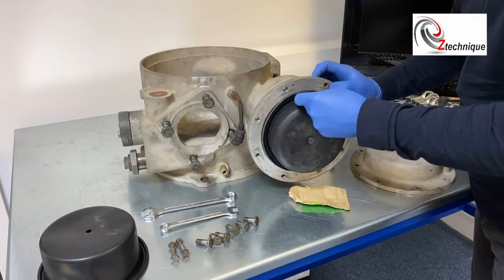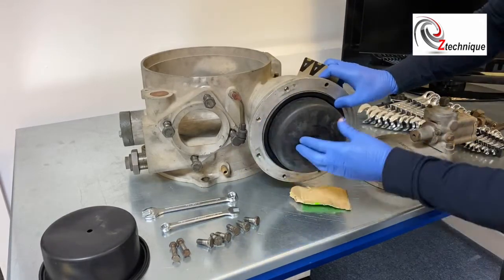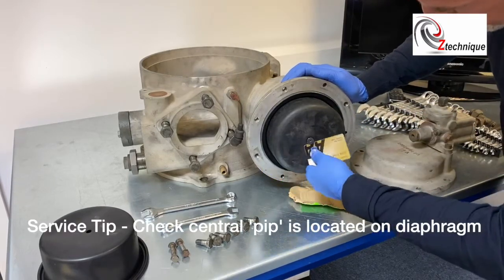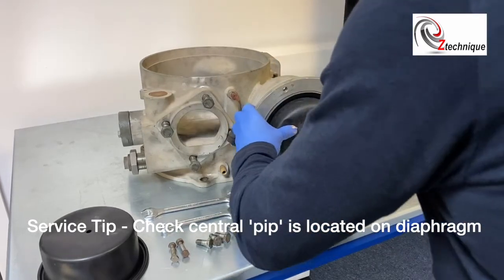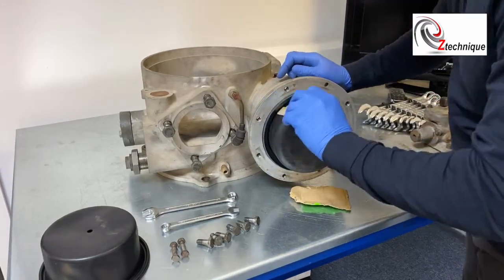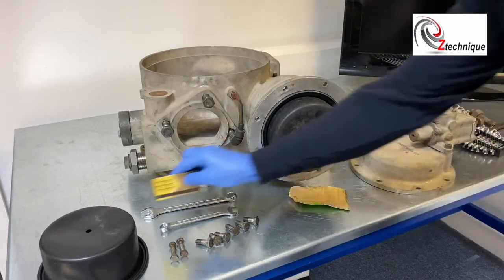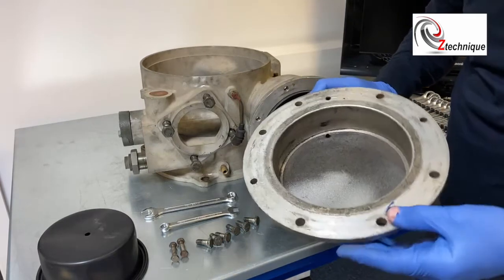Sometimes it can get a bit stuck, but generally you can work it all the way around like that. You also need to make sure that this piece of rubber is behind this pip, so you can generally just work your card around and make sure that's on. Then the diaphragm's mounted. If you want to go around again you can — just push that in and check all the way around that it's fitted properly.